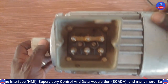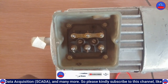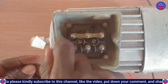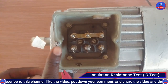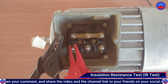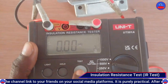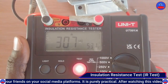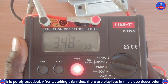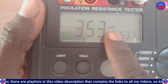We are going to test between U1, V1, W1 and the earth. We put a screw here to use as our earth point, then connect one lead there and connect to U1, and press the test button. We are getting approximately 350 megaohms.